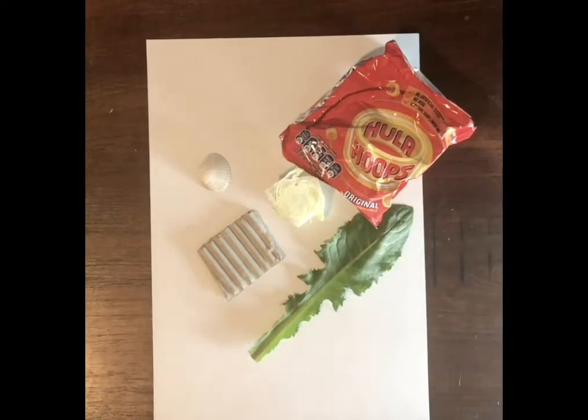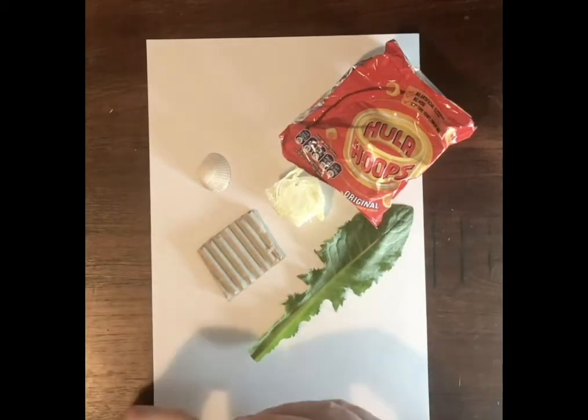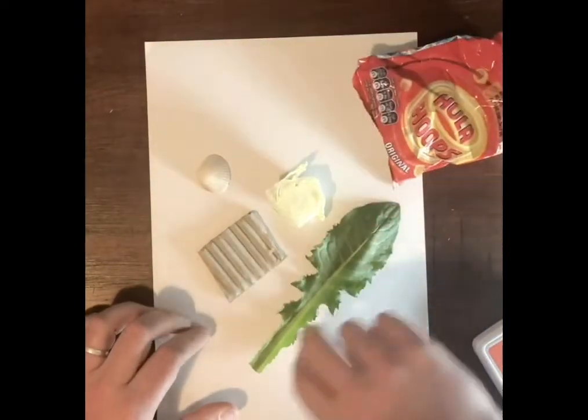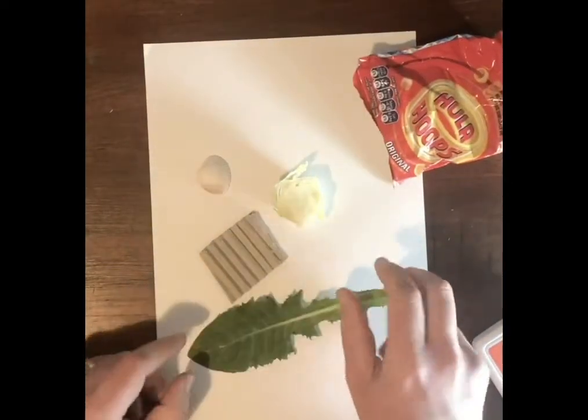The last process I want to show you is printing using found materials. These are just a few items that I found from around the house, and I'm going to show you simple ways you can print and create different kinds of images using some bits of rubbish or a dandelion leaf from the garden.